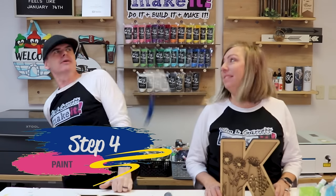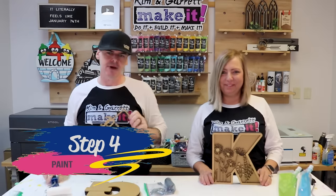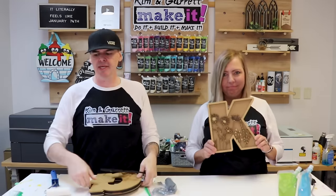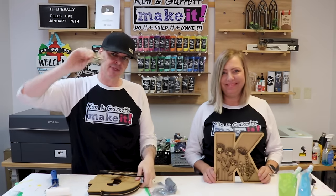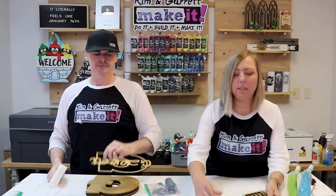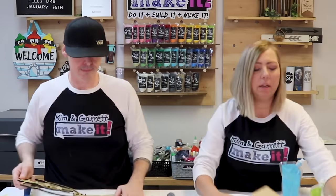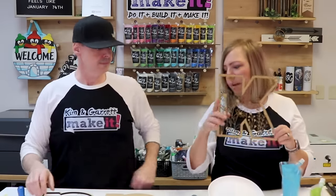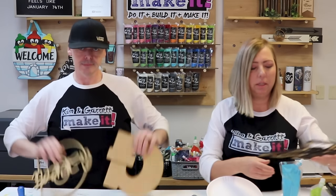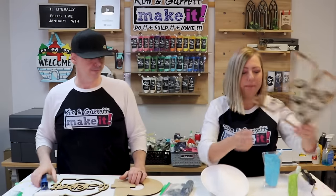Step four: now we paint. We're going to roll our top frame, our backer piece, and for me, my name — just using little foam rollers with Foxy Hughes paints on paper plates. Roll the backer a solid color, then roll your top frame, then your name. Garrett has two colors on his pieces, while Kim's flowers design gets painted all one color to keep it easy.